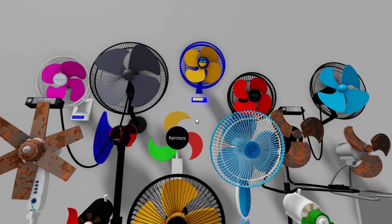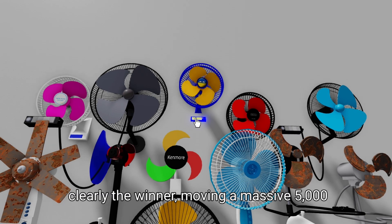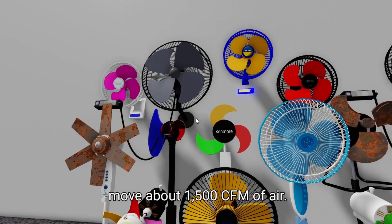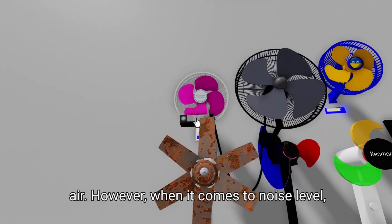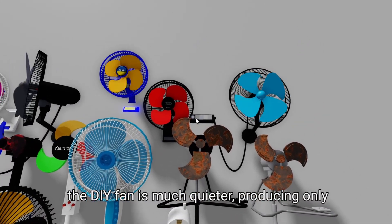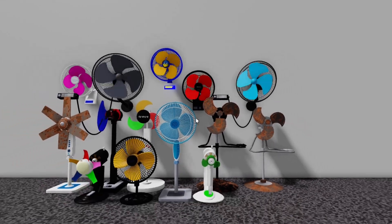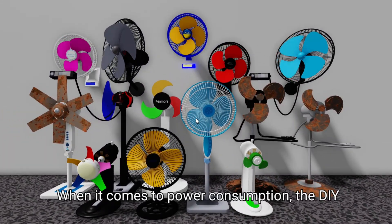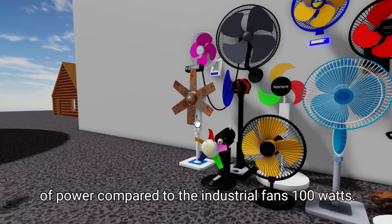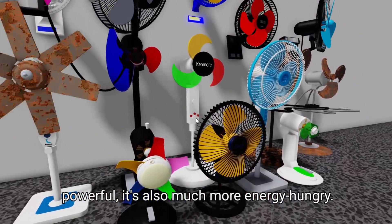The results are in, and they're pretty interesting. In terms of airflow, the industrial fan is clearly the winner, moving a massive 5,000 CFM of air, while the DIY fan managed to move about 1,500 CFM. However, when it comes to noise level, the DIY fan is much quieter, producing only 30 decibels compared to the industrial fan's 60 decibels. When it comes to power consumption, the DIY fan is a clear winner, using only 20 watts compared to the industrial fan's 100 watts. So while the industrial fan may be more powerful, it's also much more energy hungry.